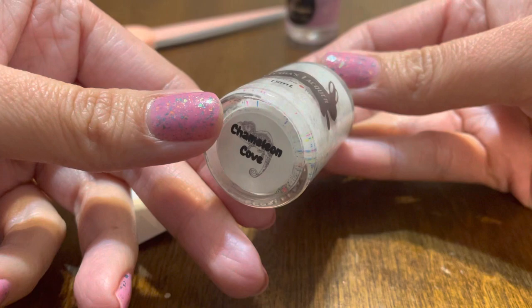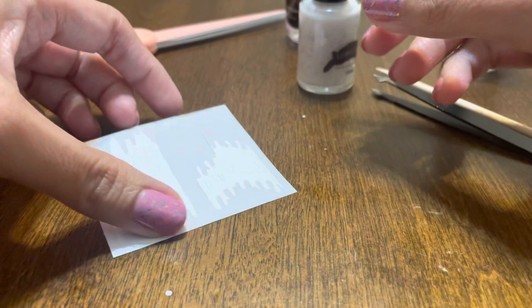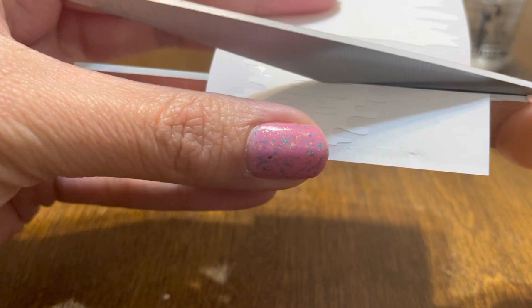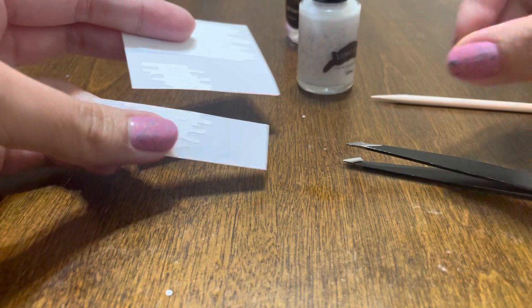I have Leisha's Lacquer here — Camellia Cove. It's a white base with very, very small, colorful glitters. I'm just going to apply that. Because the stickers are very long, I purchased them off Amazon and I'll just cut them in half — my nail beds are pretty small, so I always have to do that to fit things better and get more use out of them. I also have my top coat, tweezers, and a stick here.